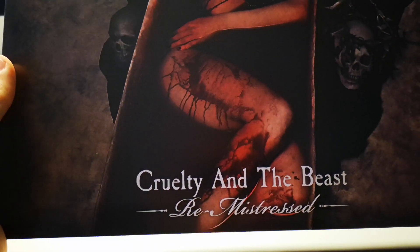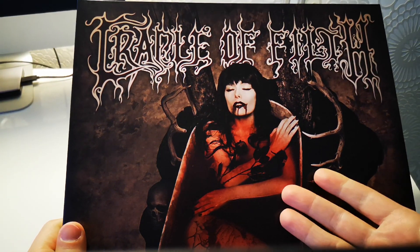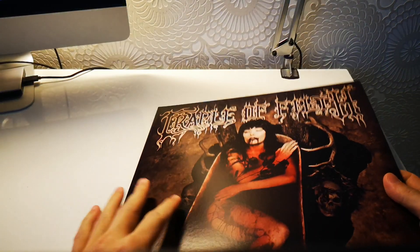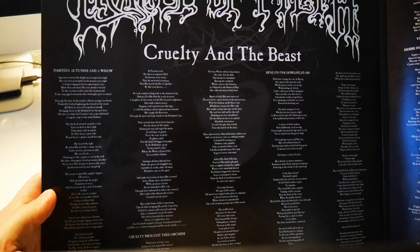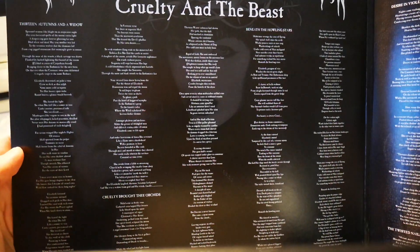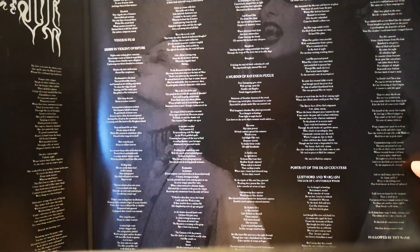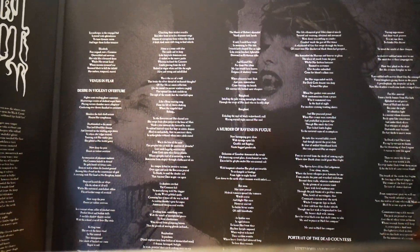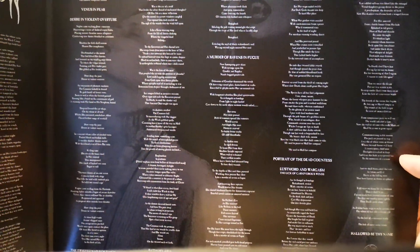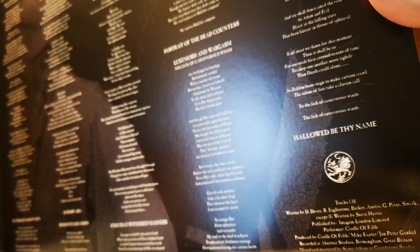Also this Remistress remastered... yeah, whatever. Elisabeth here looking really good as usual. Let's check it out — it's a gatefold. Lyrics, classical Cradle of Filth logo, very old school. I really like the art on the old school CD and the old school vinyl as well. Classical logo here as well.